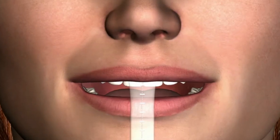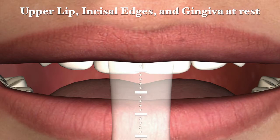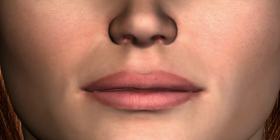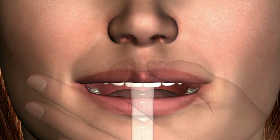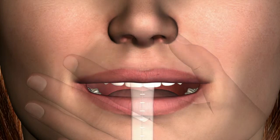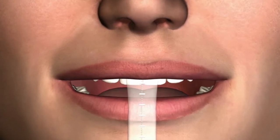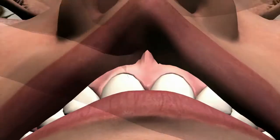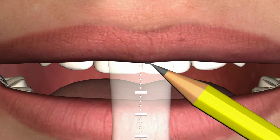Step-by-step instructions — Dentate usage: Upper lip, incisal edges, and gingiva at rest. Ask the patient to open the mouth with teeth apart and to hold that position without flexing any facial muscles. Place the long end of the ruler, centered, in the full depth of the maxillary anterior vestibule, taking care not to compress the vestibular tissue. Note the notch in the ruler will be placed over the anterior frenum.